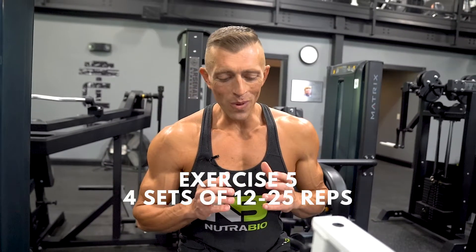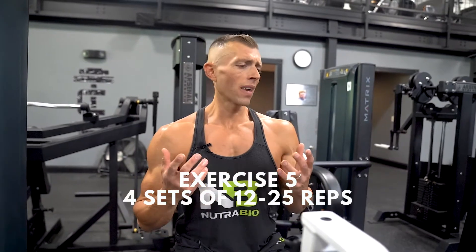Next up we're going to do the seated calf raise. You might be thinking why we're doing calves on chest day. Your calves and abdominal muscles are muscles that can take a lot of load, and we can do a lot of reps with them. We can train them frequently, so I like to incorporate calves into several of my workouts to make sure I'm adequately targeting and training them sufficiently. At the end of chest day we're going to throw in some seated calf raises.